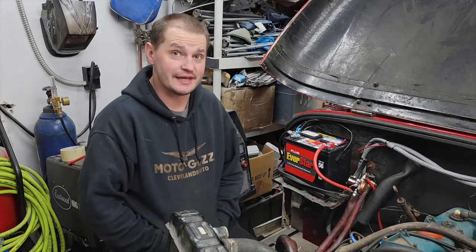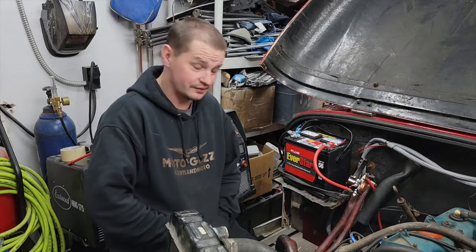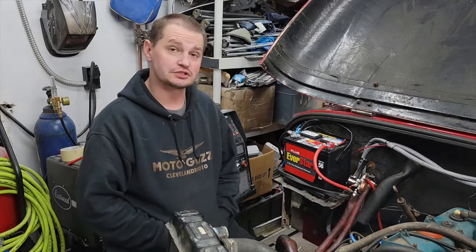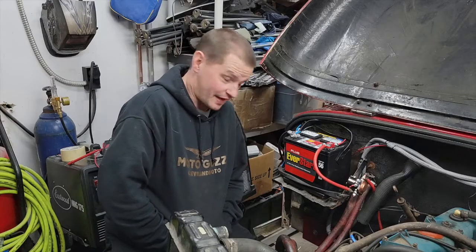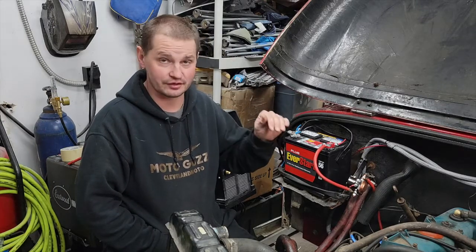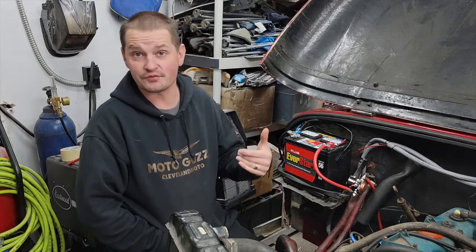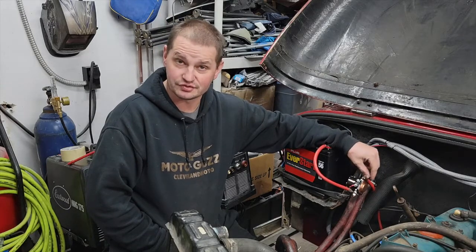Welcome back to 10 Foot Customs, in what is hopefully going to be another short video on trying to explain to you what took me quite some time to figure out, because I'm not a smart man. My brain couldn't comprehend what was going on in the wiring diagram even though I diagrammed it a couple times and looked at probably 6 or 7 wiring diagrams. I'm just not used to this style of starter solenoid.